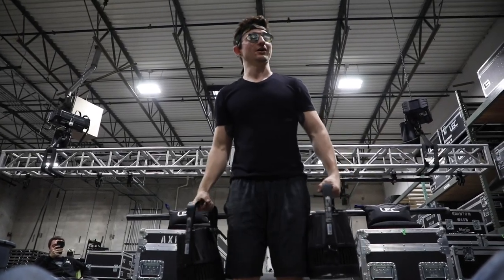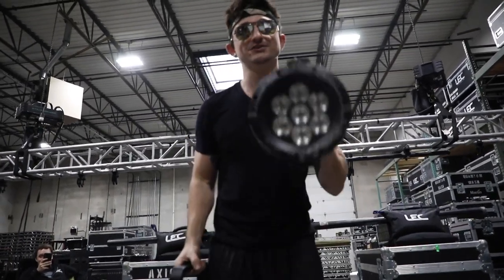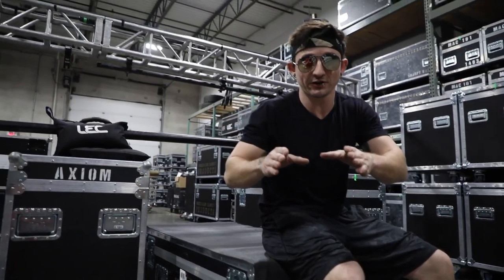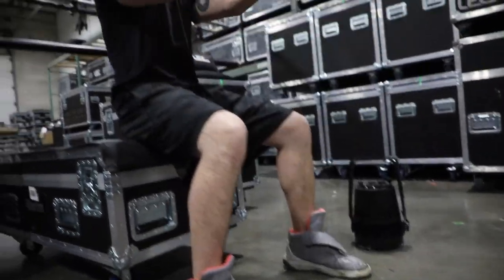First things first, gotta work out the arms. Gonna start off with some light curls. Light curls, get it? Because they're pars. So you finish with your curls, but you still want to hit your arms — we got corner blocks. We're gonna do tricep extensions.